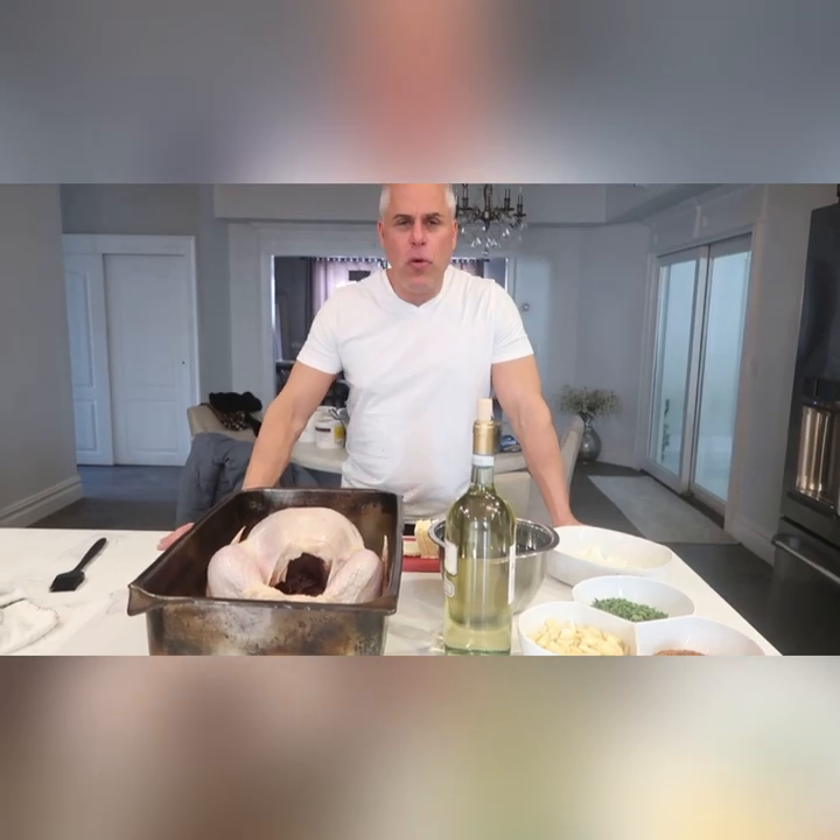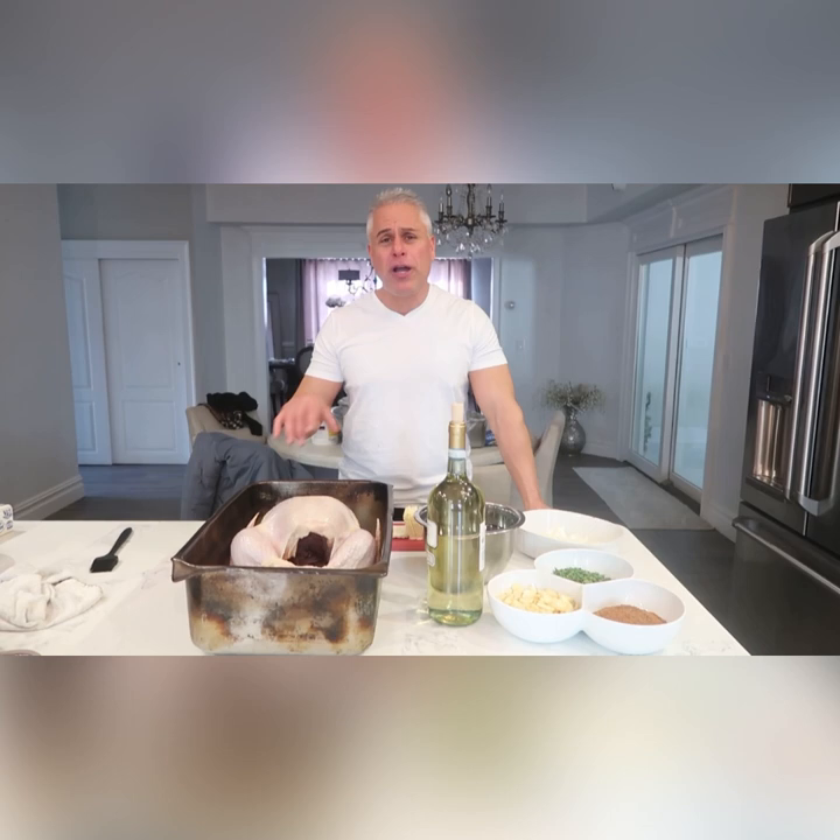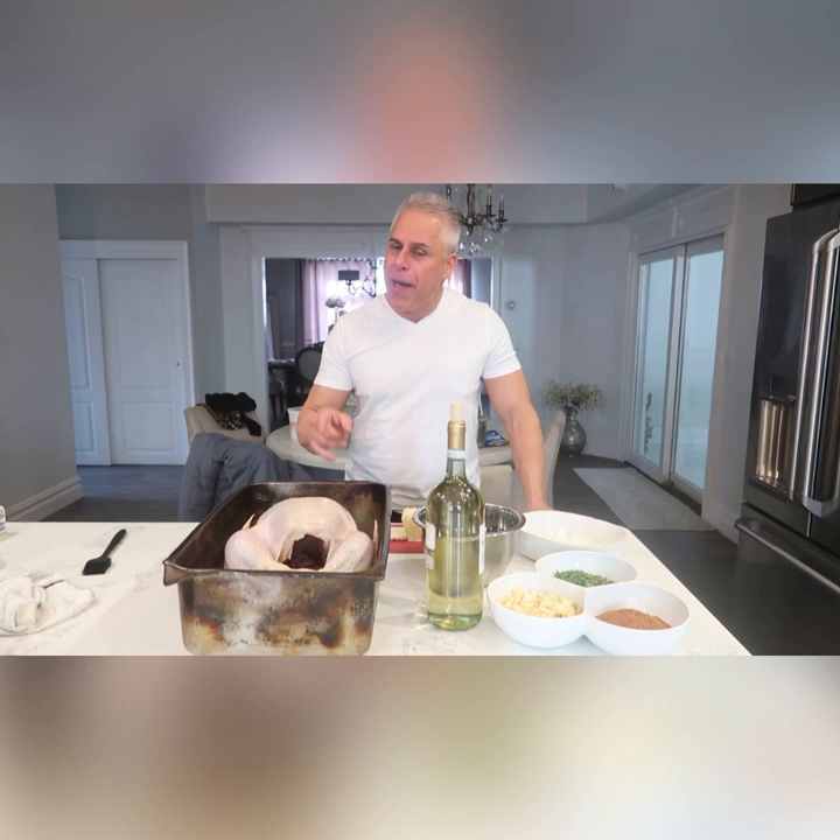Food boss here, welcome back to my channel! Happy Thanksgiving everybody. Today I'm going to show you a couple things we're making, but right now let's get into this turkey — it's going in my Forno Bello brick oven. Watch this.